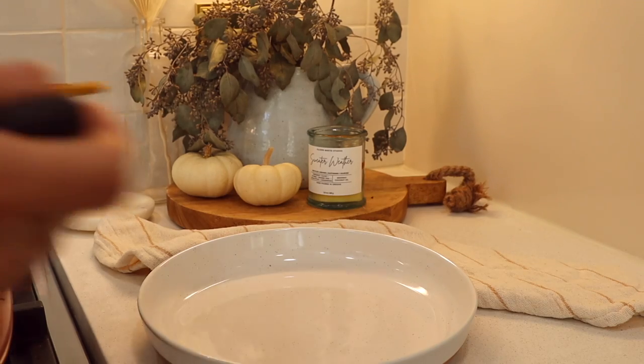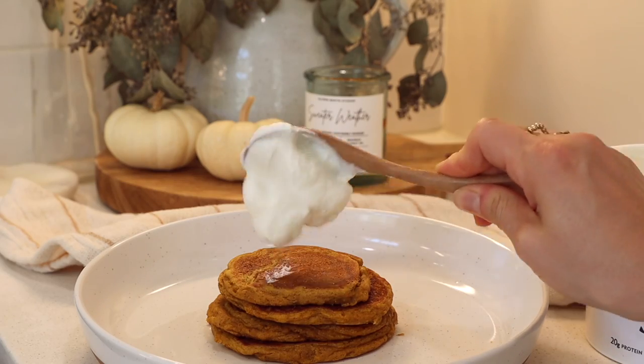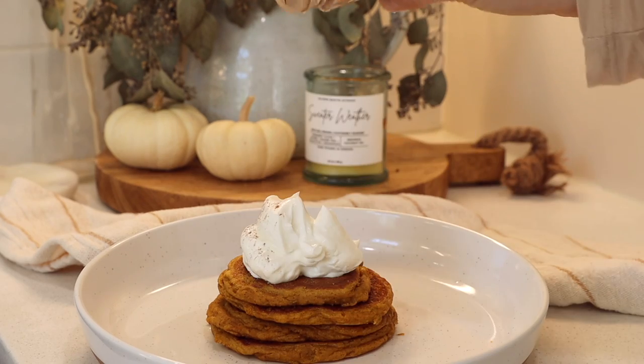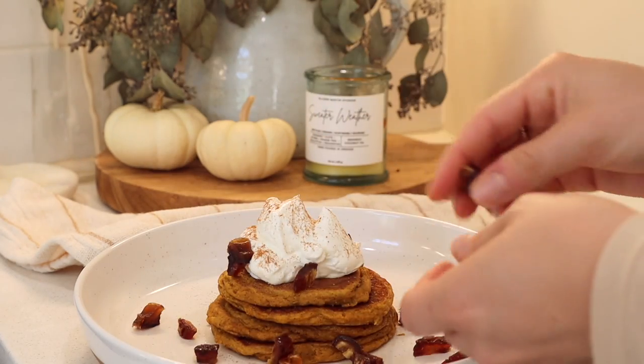Then it's time to serve them up. I'm going to serve them with some skyr — that's how I think you say it — a really good protein-rich yogurt, a little bit of cinnamon, some chopped-up dates, and top it all off with a drizzle of maple syrup. And you have yourself a delicious breakfast.